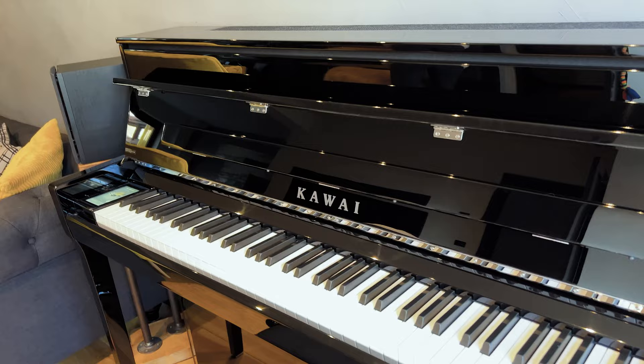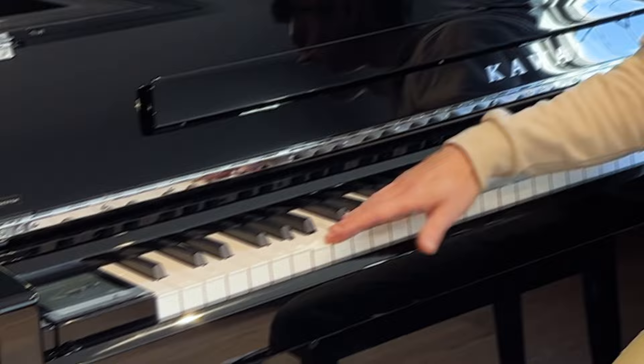Hi everyone, just a short one today — an unboxing of my new Kawaii NV5s hybrid piano. I wanted a normal piano for a while now. I usually practice on my Komplete S88 keyboard in my studio and it's fine, but I wanted something that feels like a real piano, and also I wanted to have an instrument in my living room — outside of my studio — because when I practice on the Komplete 88 it feels like work.